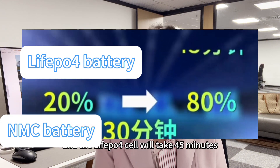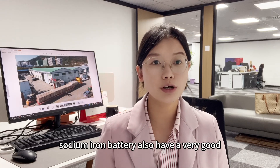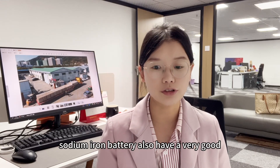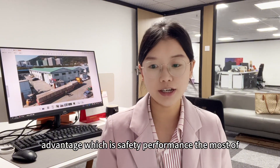And the lithium iron phosphate cell will take 45 minutes. Sodium ion batteries also have a very good advantage in safety performance.